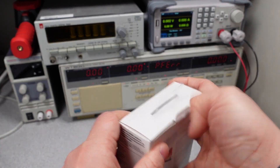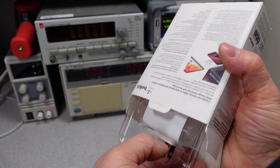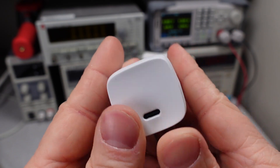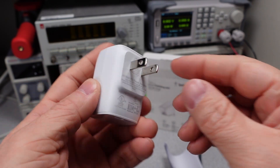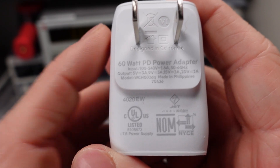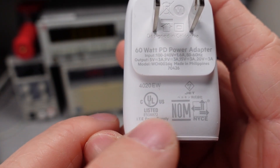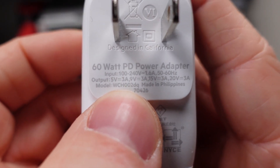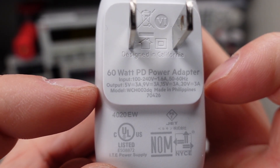So let's open it up. Here's the adapter. You can see we have our one USB-C port on the bottom, Belkin on the one side. It does have a right angle plug, and these are non-foldable plugs, so it's a little different there. We can see on the actual device they give us some of the different logos — the UL listing with Canada and US, and a NOM number. You can see the actual model number there. It's 60 watts, and they tell us the various different voltages it can deliver: 5, 9, 15, and 20.